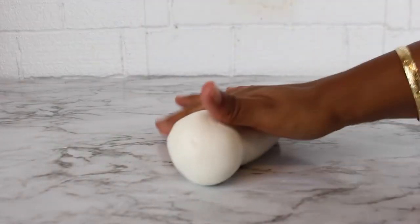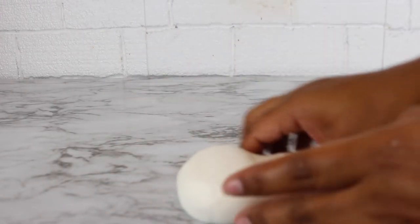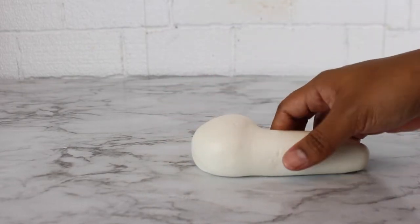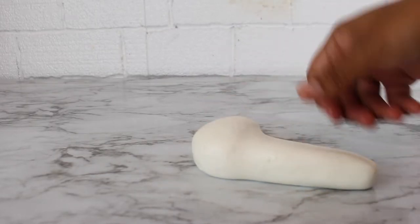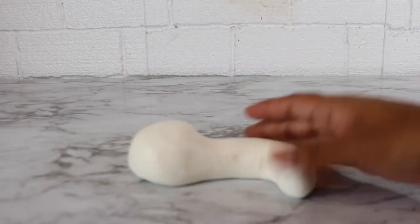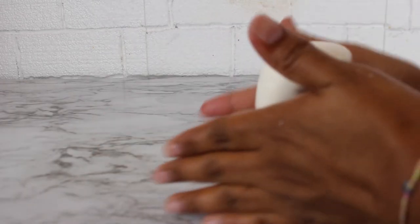I started making this odd weird-looking shape where I leave part of it bulky and round and the other part long, so it kind of looks a little crazy — but there's a method to my madness. I kept everything to be one piece; if you want two pieces that's totally up to you, but I wanted to keep it to one. I smoothed the neck out really long and then bent part of the neck down — that part will be the head of the topper.